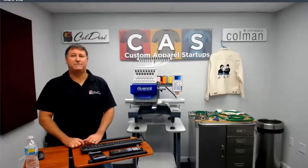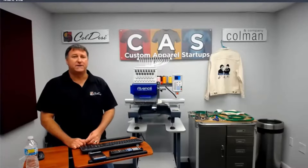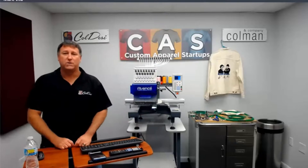Good morning everybody, or afternoon, I should say. My name is Sean. Welcome to Koldesi's Tech Talk webinar on Hooping Bulky Items. As you can see, in the background I've got a jacket that we've already hooped and sewed a design on. Over here I've got a bag — a drawstring bag — and I have a hat that we are going to go over with different ways of hooping the garments.